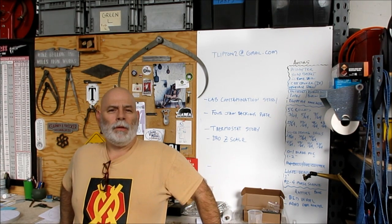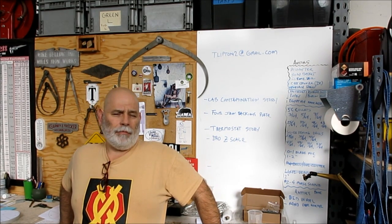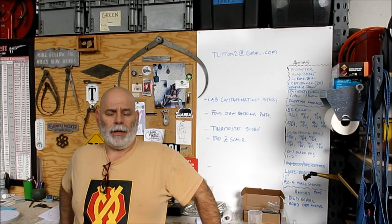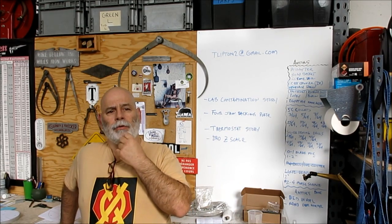Welcome back to Ox Tools, I'm Tom. So we've got a weeknight short here. We're going to make a backing plate for my four jaw chuck. I have one for the six jaw and you guys have seen that in other videos, and I'll show it again here too.